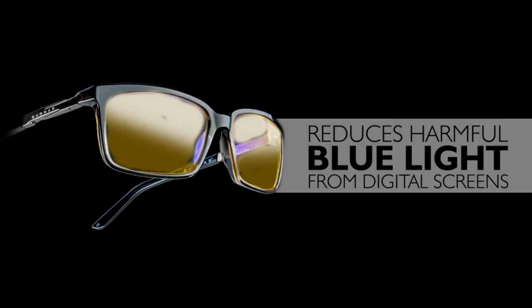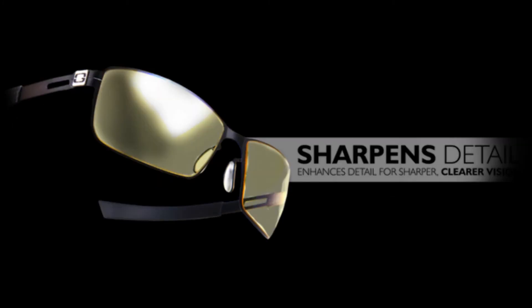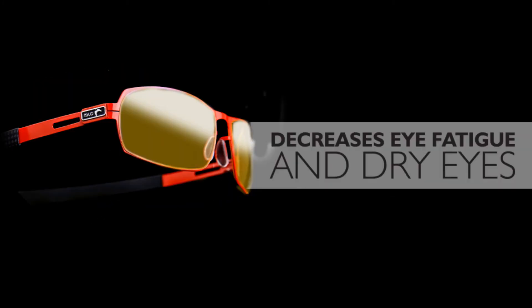Would I recommend these glasses to friends, family, whoever? My answer would be yes, absolutely. I would recommend these glasses if you spend a lot of time on the computer or gaming. I would totally recommend investing in this product because protecting your vision is important. If I could give these glasses a rating, I'd rate them 8.5 out of 10.